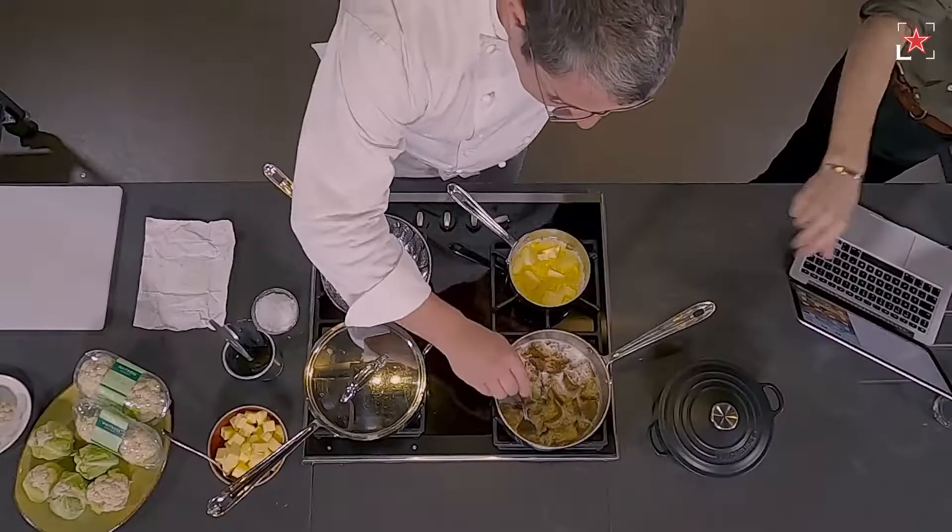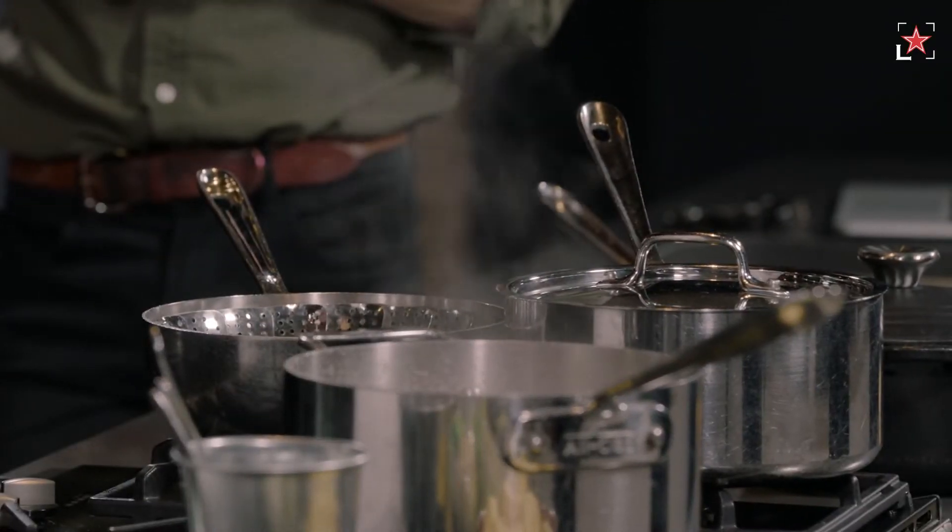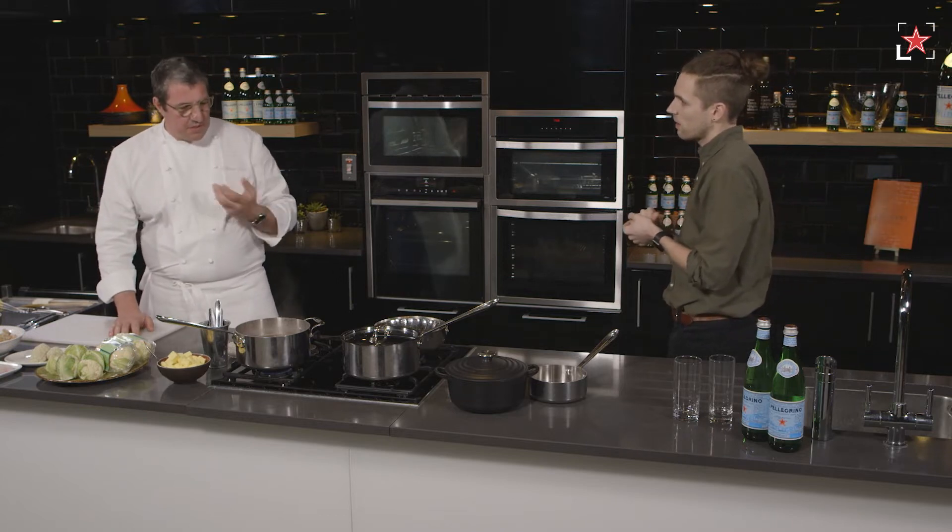You boil the milk, toast your bread, put the bread in the milk, cool it down, put the lid on and leave it. That milk will soak up the toastiness of the bread and it will give you a lovely roastiness inside of the sauce.